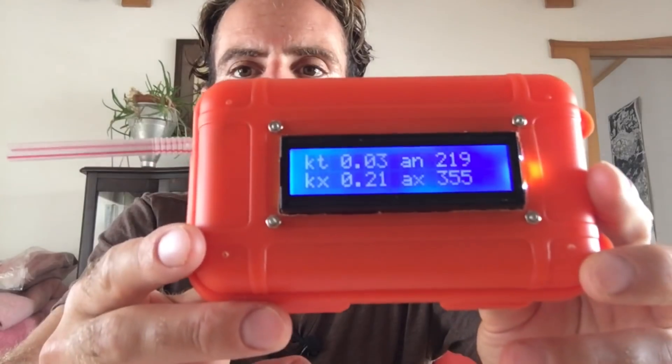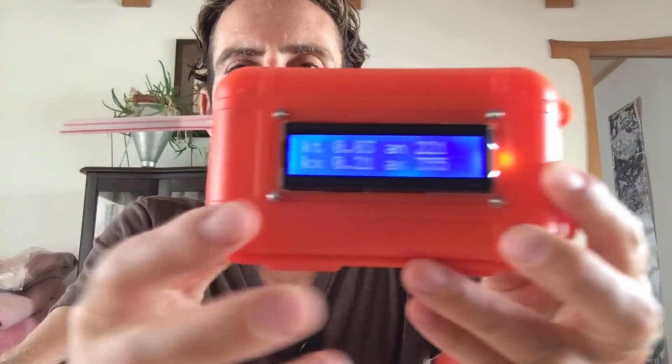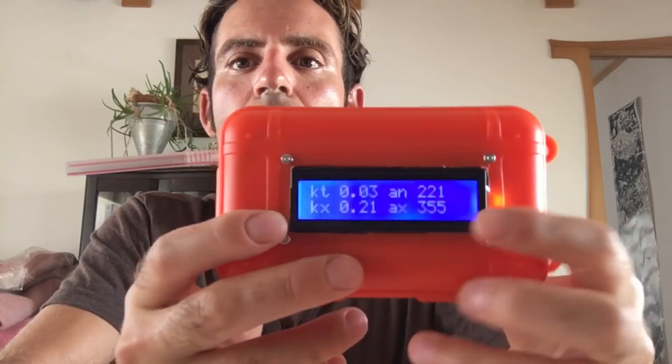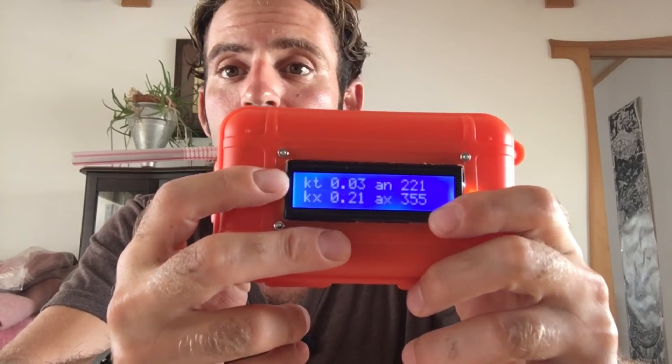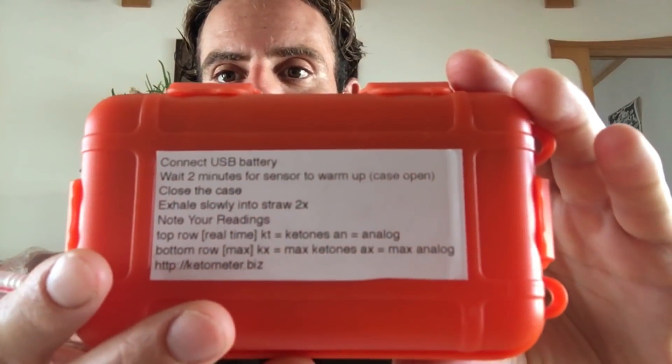After a brief warmup period, you can go ahead and start using the unit. You can just blow through the straw and you'll get four different numbers. The top row, KT and AN, are giving you your real-time ketones — this is updating about every 10 seconds. The bottom row will show the absolute max value that you blew, so you don't have to be looking at the time to know what you've won. On the back side, you'll also find instructions and the website.